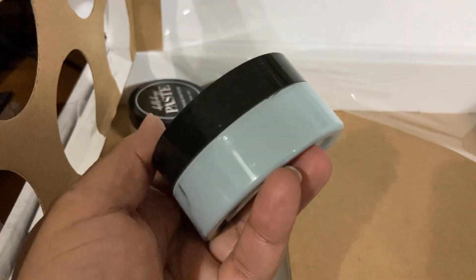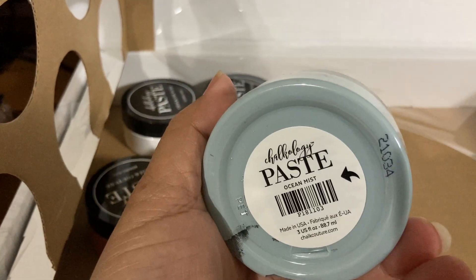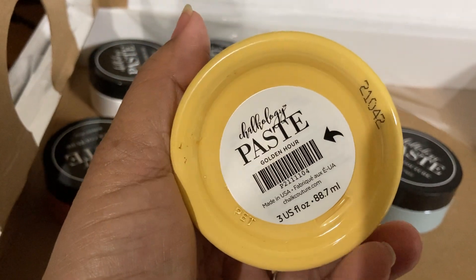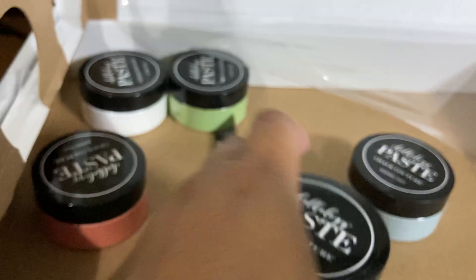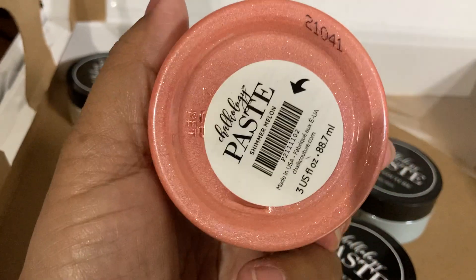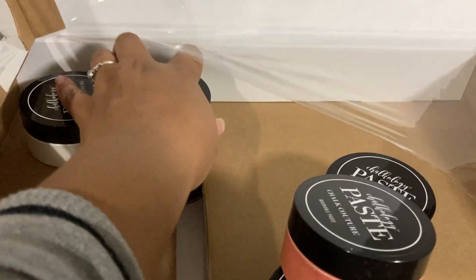So here is one of the chalkable pastes. This is the ocean mist, which is a beautiful blue color — a really, really light bluish teal. This one is the golden hour chalkable paste. This one is the shimmer melon and you can actually see the sparkles. I'm so excited to use this one — I love this color. Definitely one of my favorite colors.